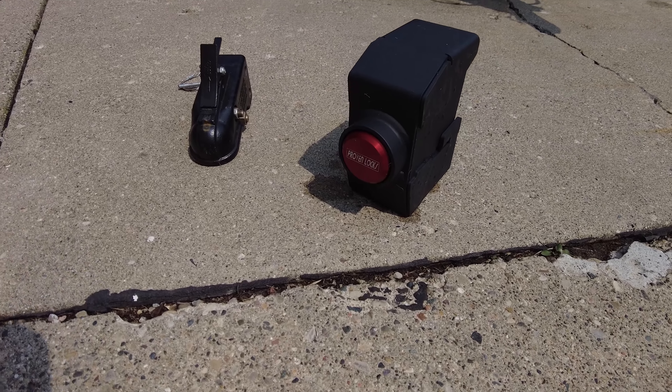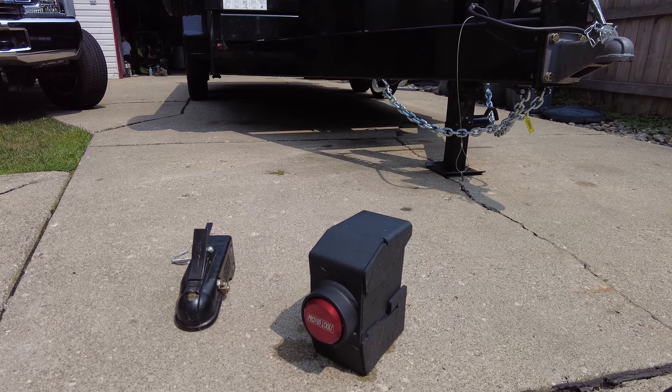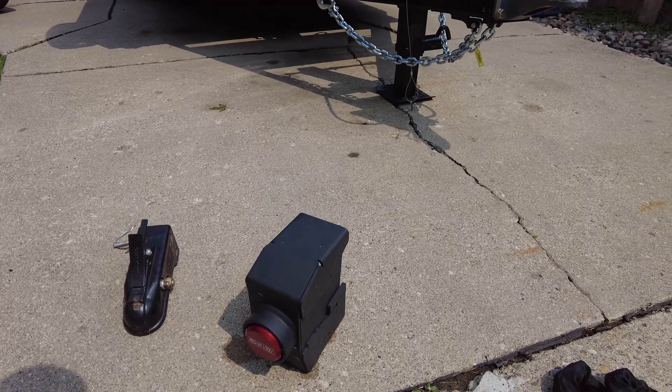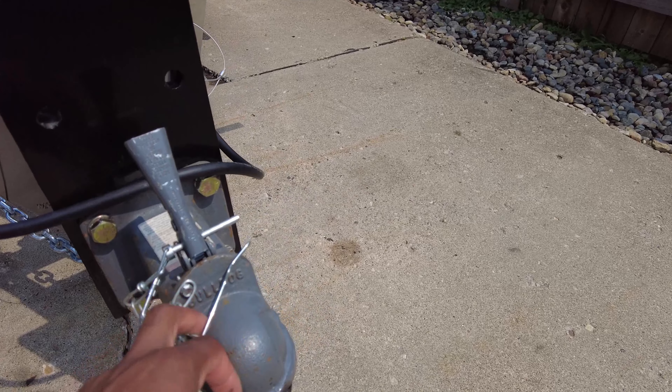So this is what we are working with as far as locks. We have a Proven Industries coupler lock right here, and this is the bigger one that fits the Bulldog hitch - and that is what we have, the Bulldog hitch.